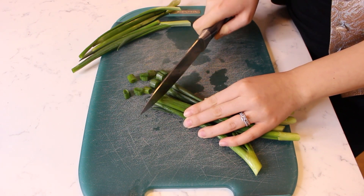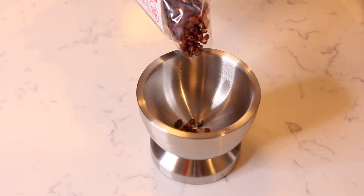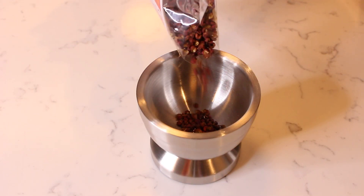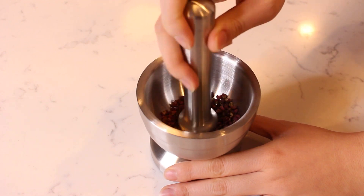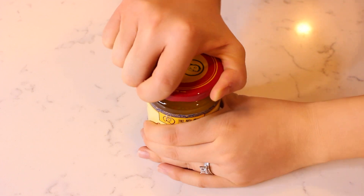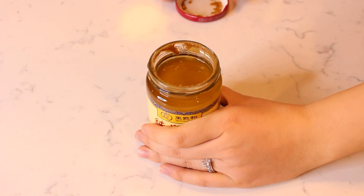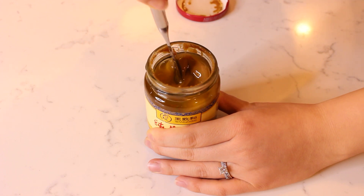Begin by thinly slicing some fresh scallions and setting aside for later. Next, add some Sichuan peppercorns to a mortar bowl and use a pestle to grind up the peppercorns until fine. Open a jar of sesame paste and stir to combine the separated liquid with the rest of the paste until smooth.